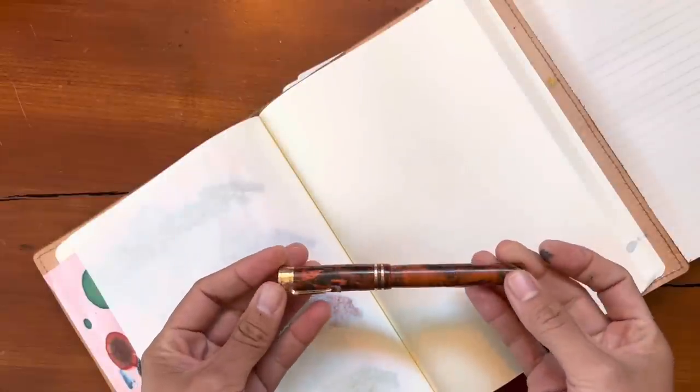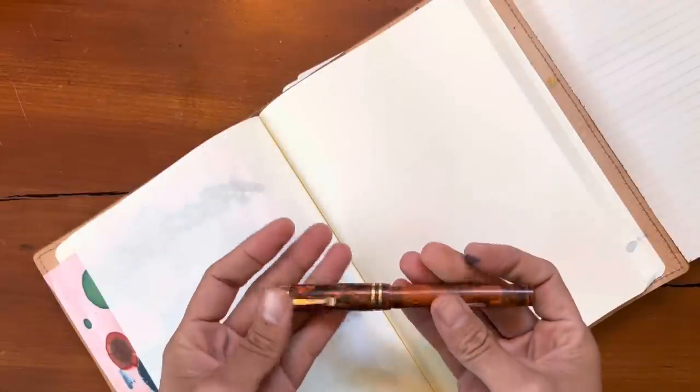Tomoe River paper still feels a little differently to me. But let's look at the inks and see how those compare. The pen I'll be using is a really juicy, wide stub nib pen.